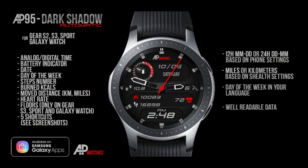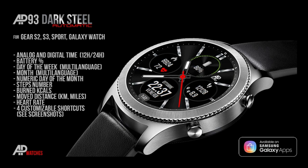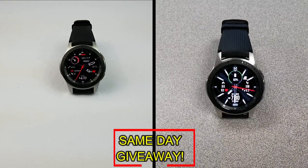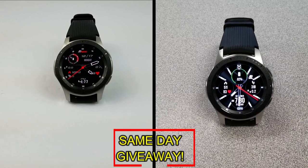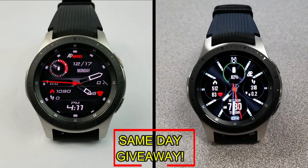If you want more information on the watch faces reviewed today, simply do a search in the Galaxy App Store under the name of the face — full details are also included in the video description. I'm going to be giving away a free coupon, with one going to a random lucky viewer that comments here and the other coupon going to a random user already registered on the mygalaxywatch.com website. You essentially have two chances to win, both here and on the website, but remember you have to be a registered user to participate, so make sure you go sign up. Good luck to everyone!